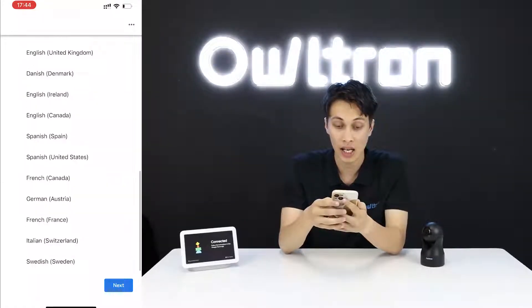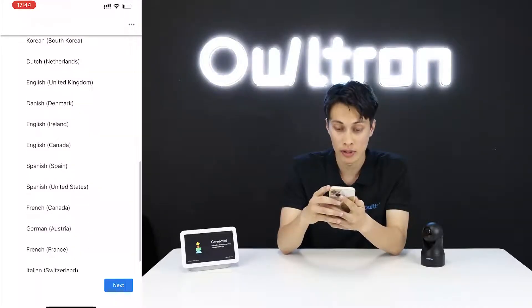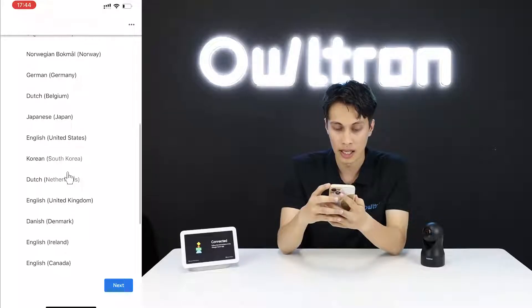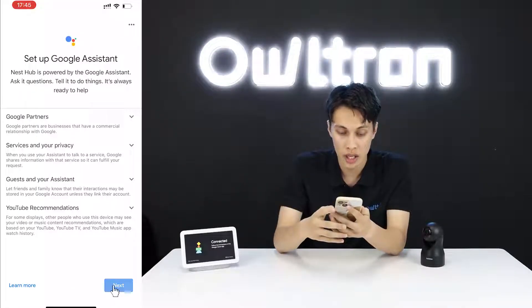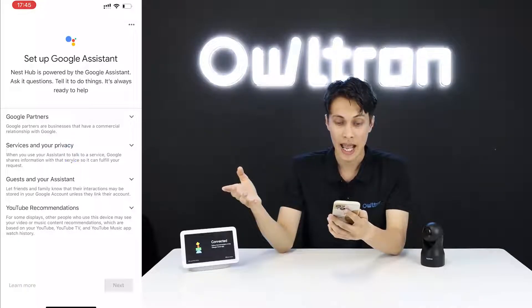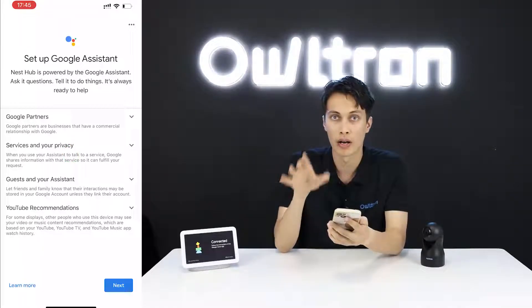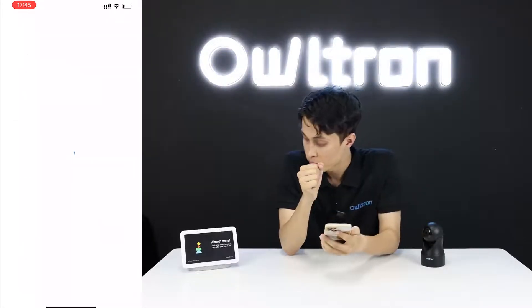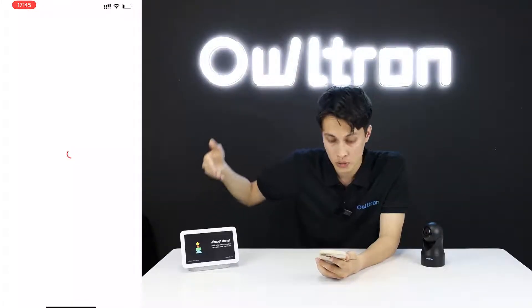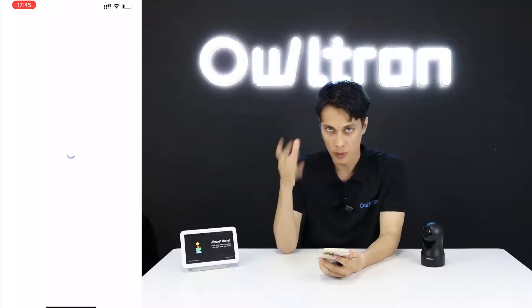Select your language — I'll choose English for the United States. Click 'Next'. I'll show you each and every step in detail so you don't have any problems connecting your devices.